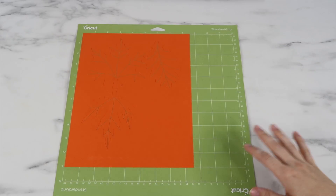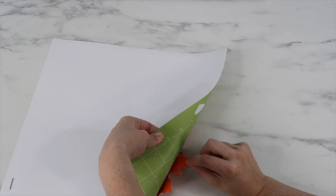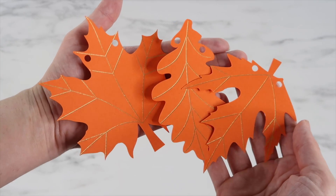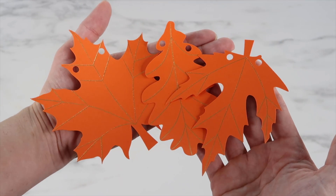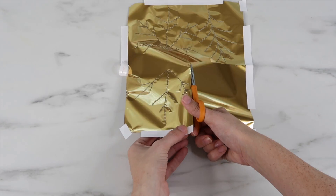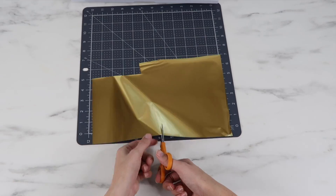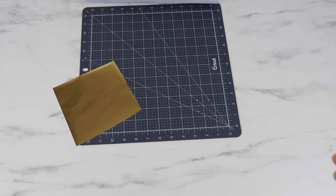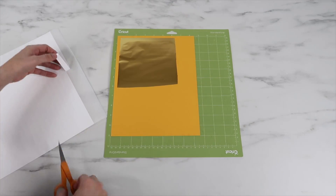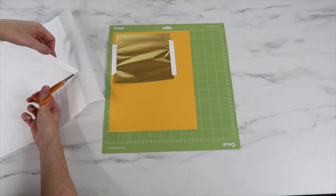I'm using one of my older green mats, but you might want to use your blue light grip mat if your green one is new and really sticky. I bend the mat backwards to remove the cardstock pieces. It's kind of hard to see the foil right after cutting, but here's a close-up — I love how it turned out, it looks so pretty. You can't reuse foil that's already been used, but I try to save as much of the scraps as possible.